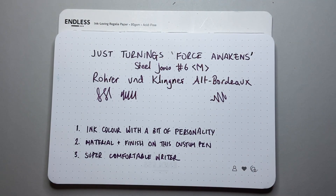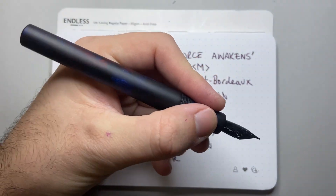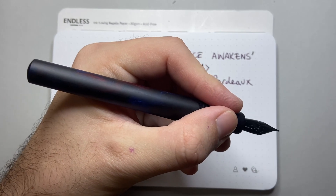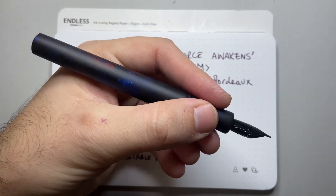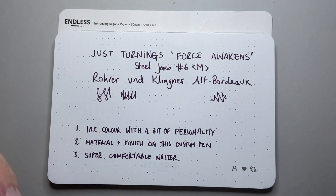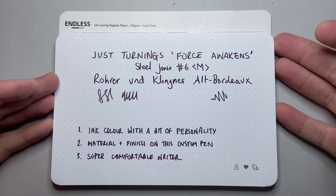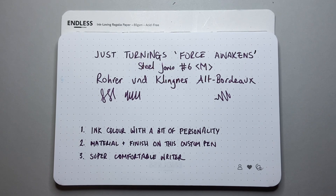And then the last thing is it's a super comfortable writer. It's got a really nice section on it — it's a good width, it's a good length, it's a nice size in the hand. You don't need to post it, it's lightweight, it's well balanced. It's just a really, really lovely pen in the hand, so I can use this for long writing sessions. I use this ink particularly for things like journaling, and when I'm journaling I might be writing for an hour at a time over a period of time and you get no fatigue. The pen keeps up and it's reliable.